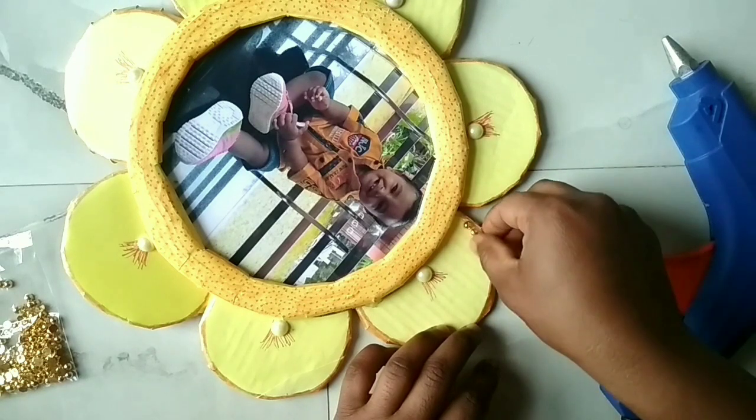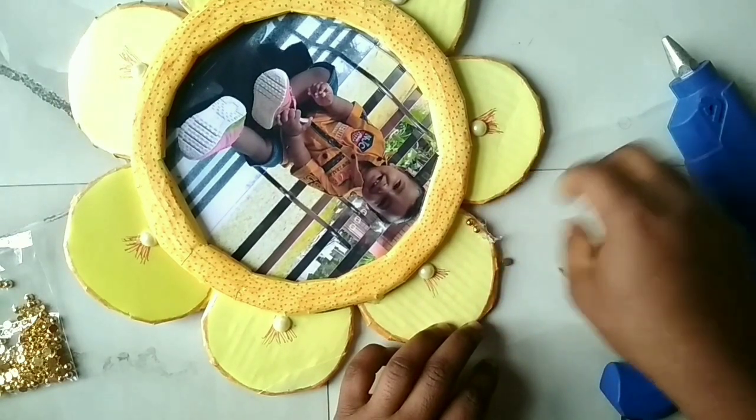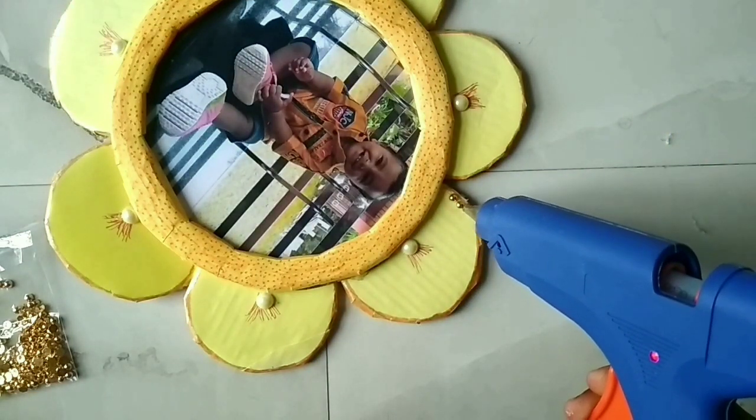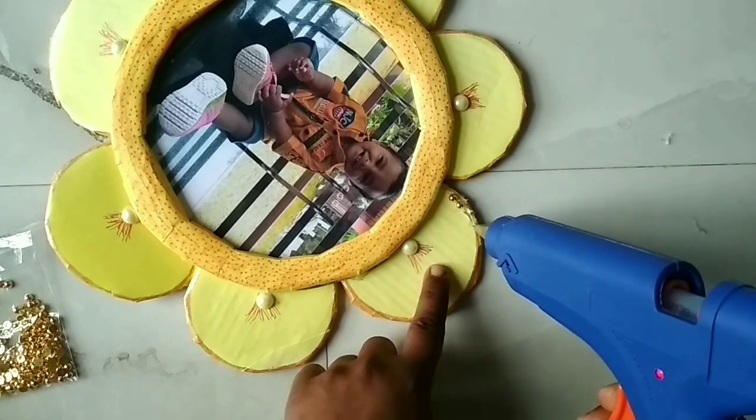I will put the paper based on the metal base. I will put the glue to make it hold and make it available. I have the smooth art finish ready.